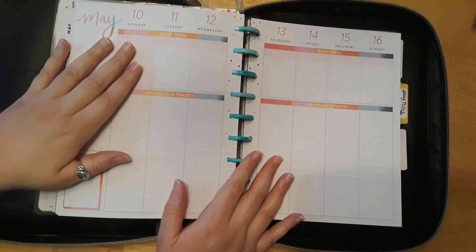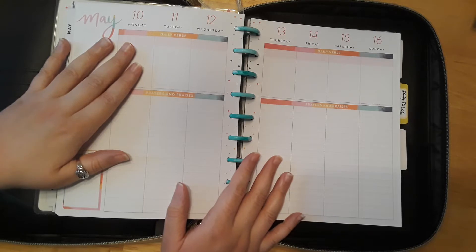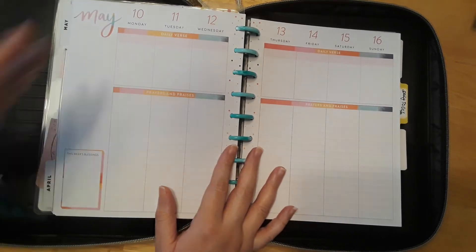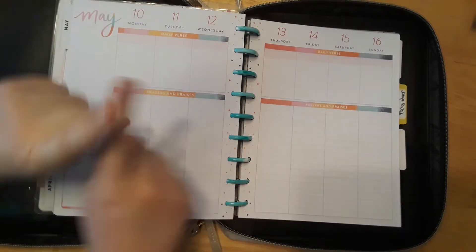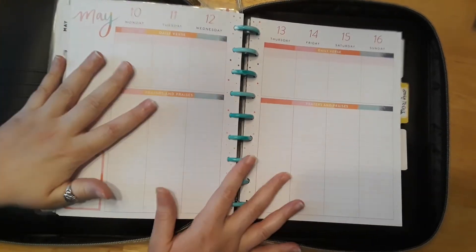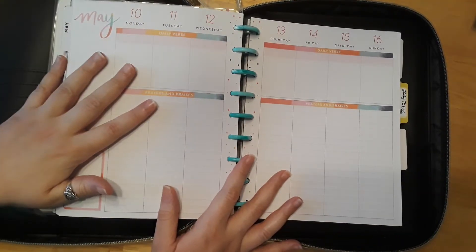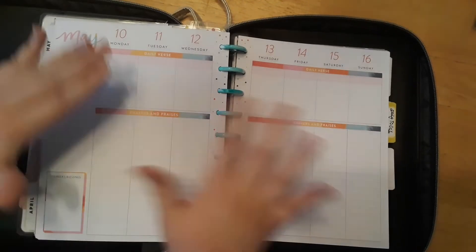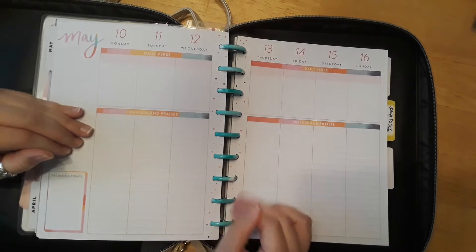Hello everyone, welcome back. If you're new here, I'm Katie and today is our weekly plan with me video. So today we're going to grab our planners — go grab your journals or your Bible journaling supplies and let's go ahead and have some fun planning for this week, May 10th through the 16th.